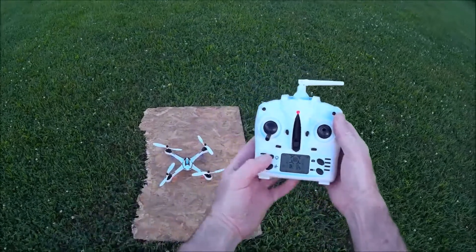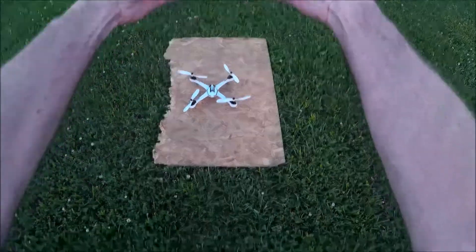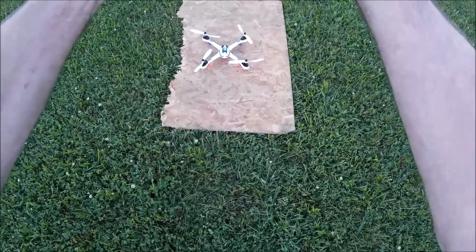And this button here — I've got the quad on — this is the light button. We'll hit that, and yep, that works. You can see the lights turn on and off on the quad.